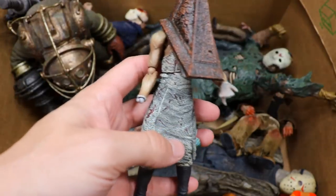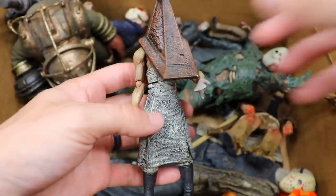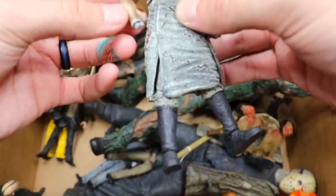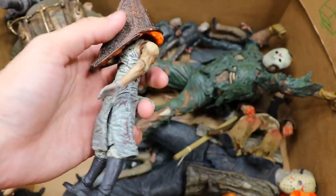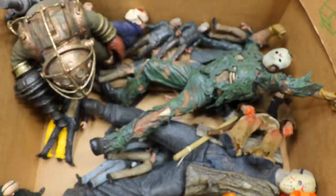We have Pyramid Head, and this figure is just god-awful. I can't stand this figure — you guys can see the hand is missing. This is probably the worst figure in this box as far as articulation goes. It literally falls apart all the damn time, constantly getting on my nerves. It looks sick, but trust me — don't even look at it, it hurts.